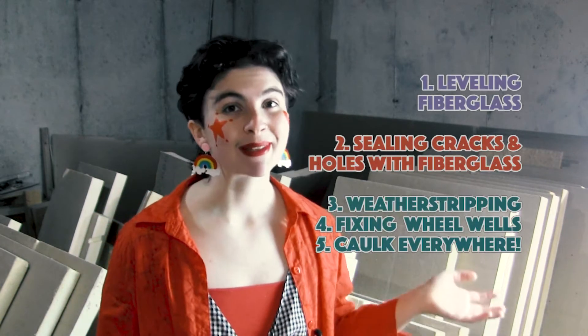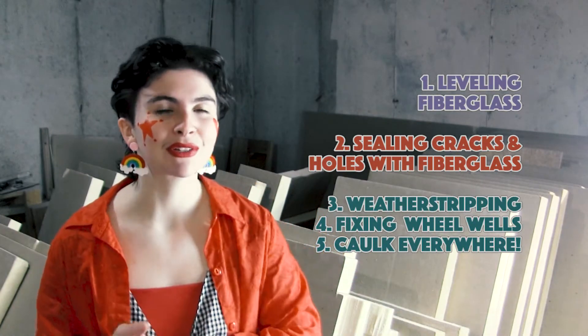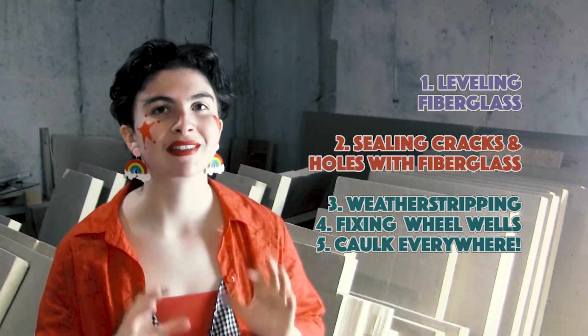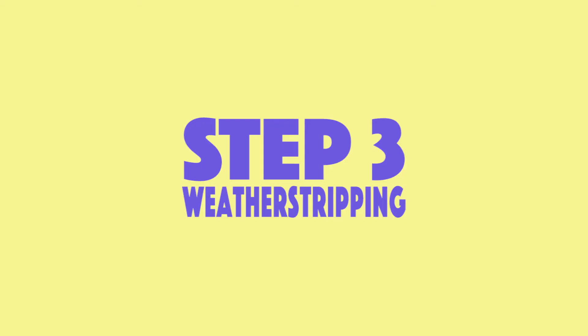Hey everyone! Welcome back to the next episode of Winnie's Travels. In this episode I'll just be going over the miscellaneous steps that I took to finish up working on the exterior and finish the weatherproofing and waterproofing process of fixing up Winnie's old exterior. So let's get started.